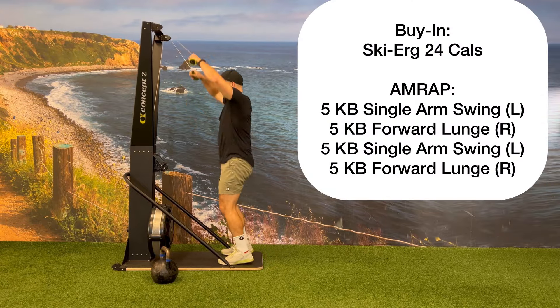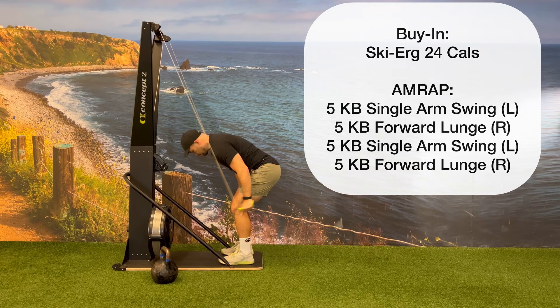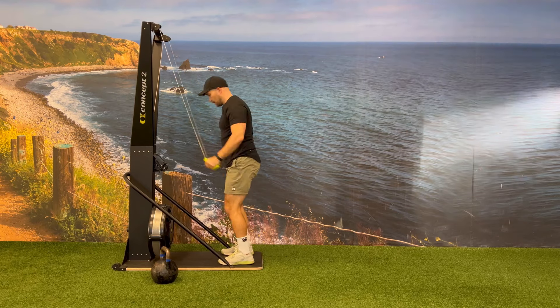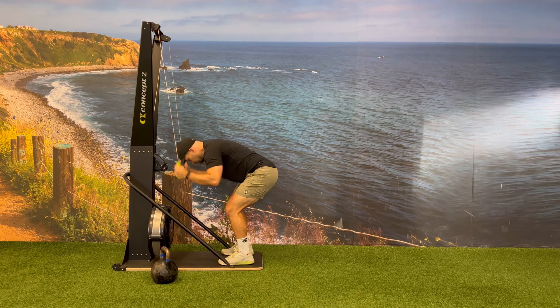Before you begin the AMRAP portion of this exercise, you must complete a 24-calorie buy-in on the ski erg. As a reminder, the buy-in you only do one time and you won't go back to the ski erg once you complete your 24 calories.